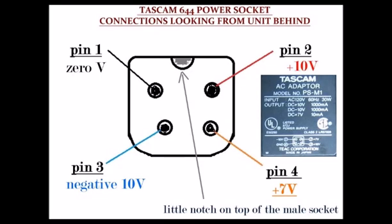The TASC-M MIDI Studio 644 power supply adapter has 4 power lines: a common ground line, a plus 10V DC line, a negative 10V DC line, and a plus 7V DC line.